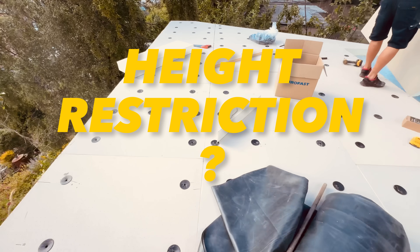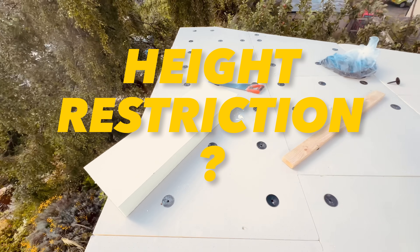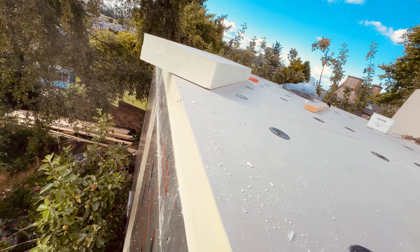If you're on a height restriction and think there's no way you can make that warm roof makeup work within a 2.5 meter permitted development restriction, I'm here to tell you that you absolutely can. In my other video, I'll show you exactly how to do it — in contrast to what all the self-build garden room guys are telling you.